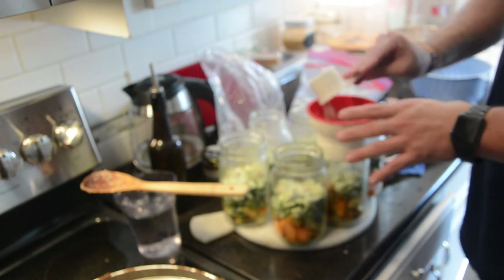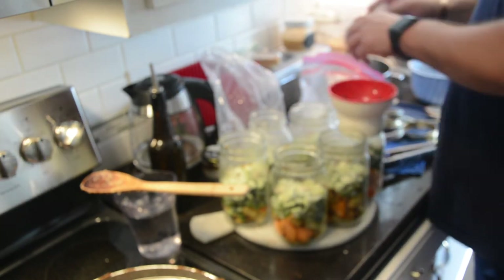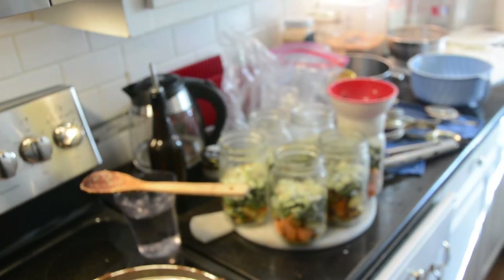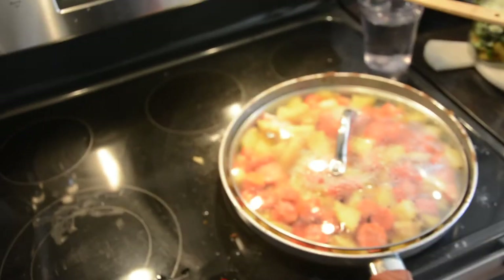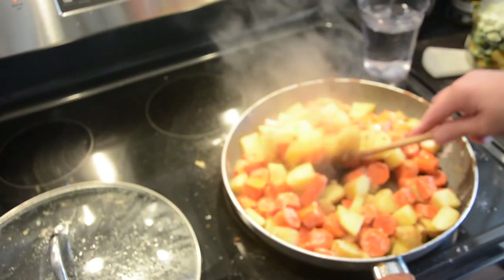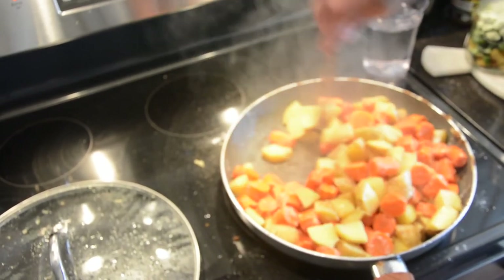Try it my way first — then if you want to add broth, do it your way. But this tastes much better. A lot of times broth makes the potatoes taste milky — they don't taste the same if you put them in broth and can them.